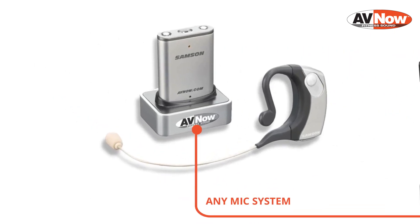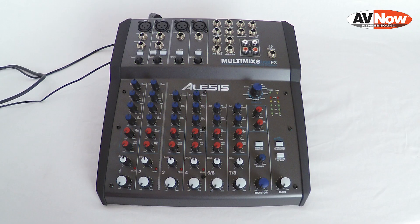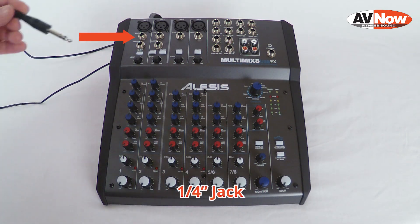Next, we're going to connect your wireless microphone receiver into the first channel on the mixer. Either connect it to the 3-pin jack, which is called an XLR, or into the 1/4-inch jack labeled Line.